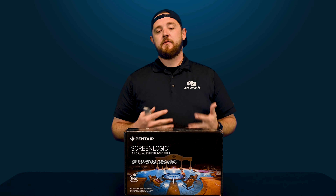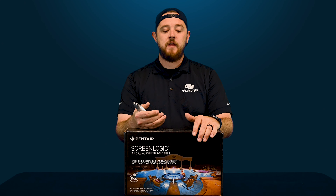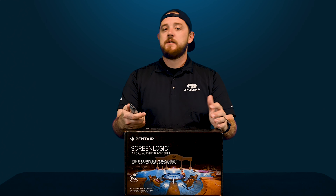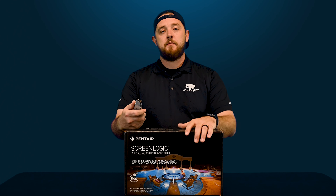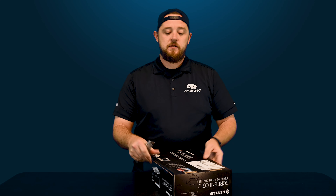It does have typically a three-step process when you guys are actually hooking this up. We should be getting an installation video for you guys soon, so just make sure you guys hit that subscribe button. But it's pretty simple, so you don't really have to be too tech savvy to get it all set up. It's just following the instructions they provide for you on hooking up all three pieces of equipment.